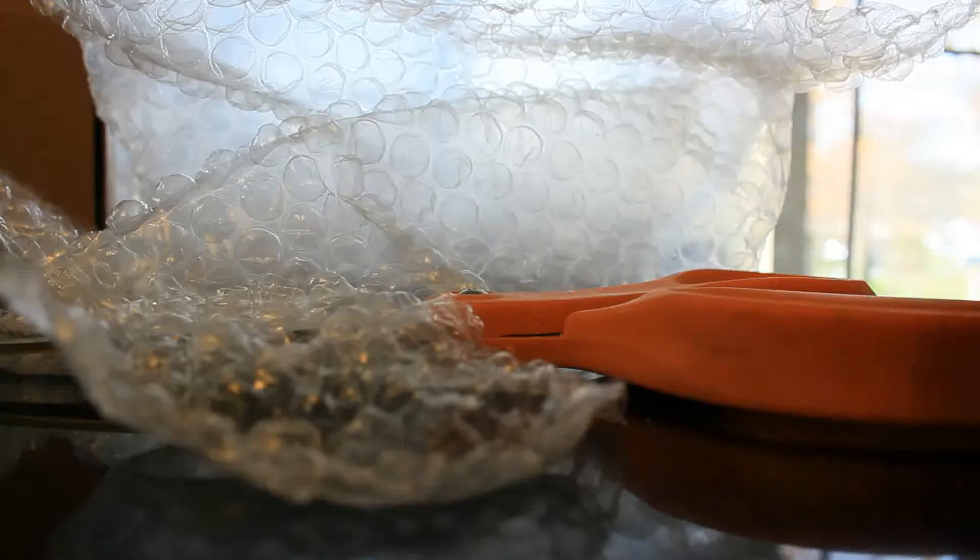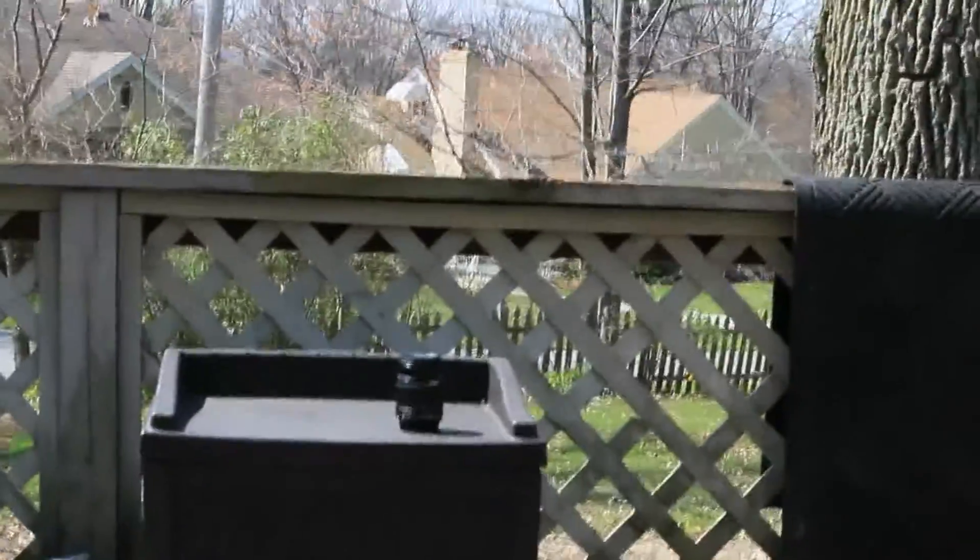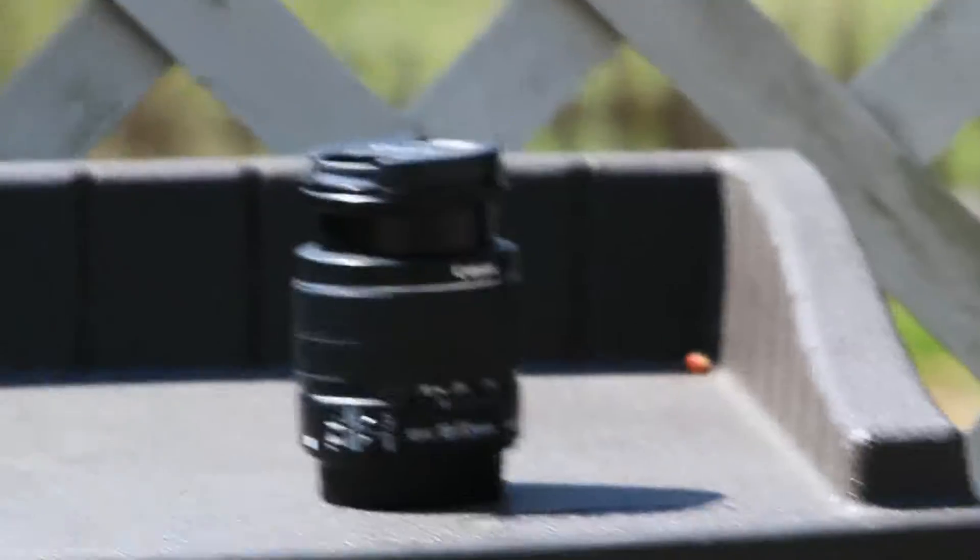Look at that. Alright guys, I'm about to put this on the camera. So right now I have this lens on the camera — it's a 55 to 250mm lens — and we're just going to zoom in all the way. And look at that. See that nice lens right there? That's my old lens, really short.